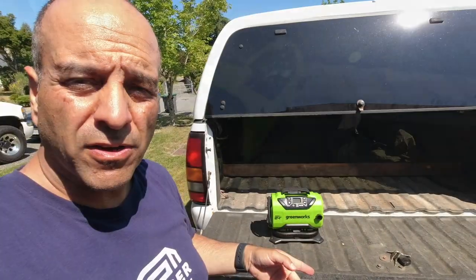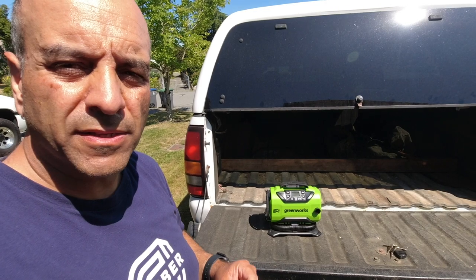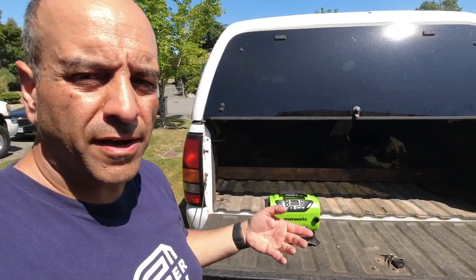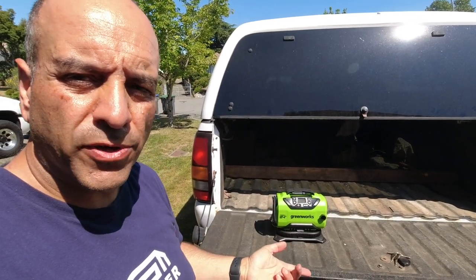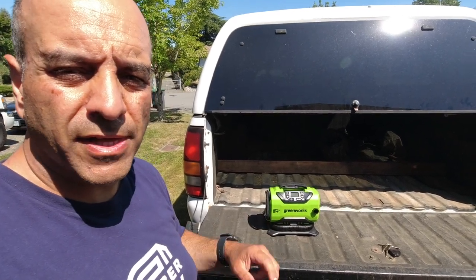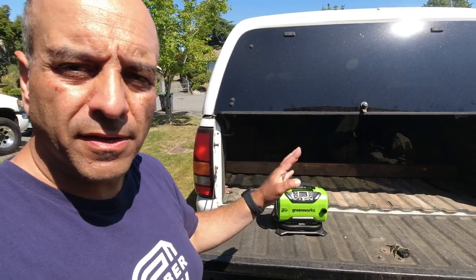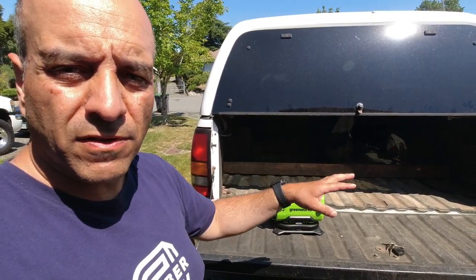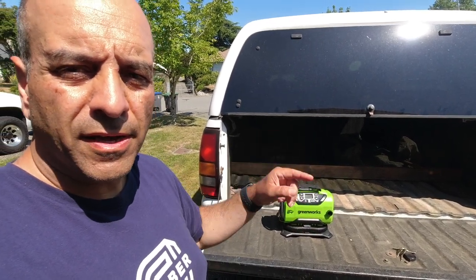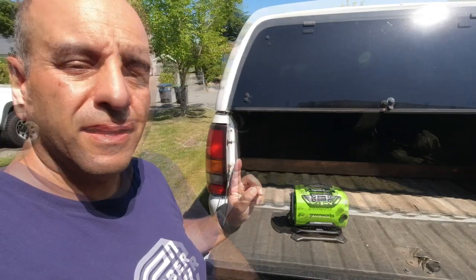So there you have it lawn care nation — that is the Greenworks 24-volt Power All Inflator. I've been using it for the past few months in my lawn care business and it's been fantastic for topping off truck and trailer tires. I had a flat on the trailer, had to put in a tire plug, and this made it super simple. It gives you the peace of mind of knowing that even if you get a flat in the middle of a lawn — maybe going over some blackberry brambles — you can add air even away from your vehicle.